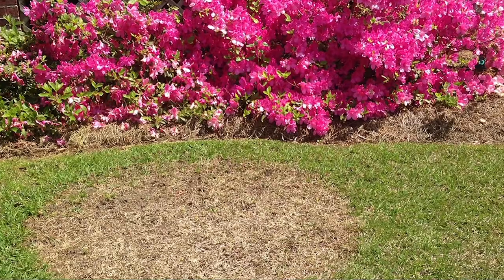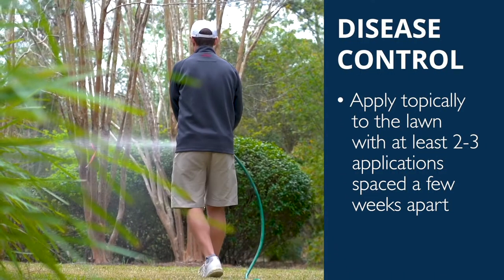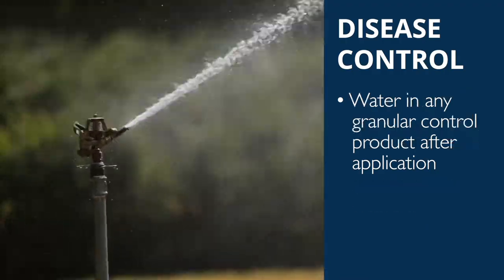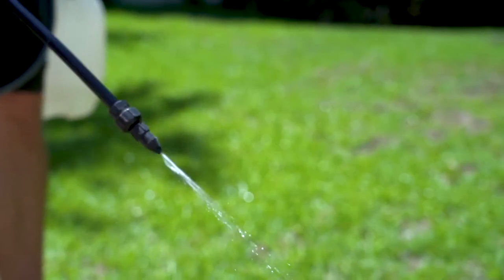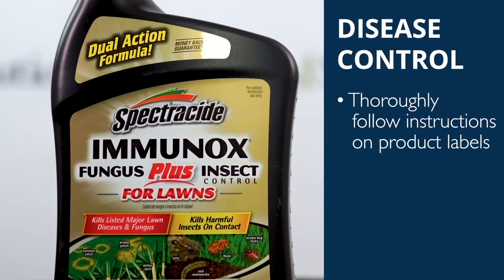If a disease is present, make sure to apply topically to the lawn with at least two to three applications spaced a few weeks apart. If you put down a granular fungicide, be sure to water it in to help it get down into the soil. This should be all the water your lawn needs for the week. When applying any control product to your lawn and garden, read and follow product label instructions thoroughly.